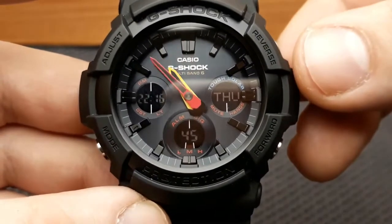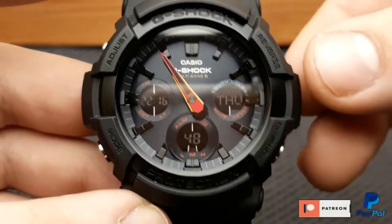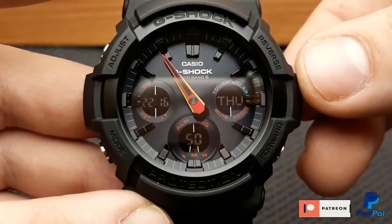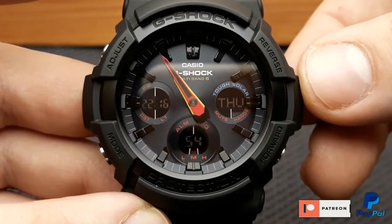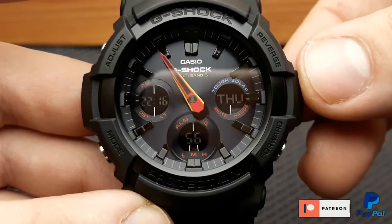And with that, I'm basically done with this review. We have run through all of the functions and features of this watch. Please do leave a like and subscribe to my channel for more watch content. Thanks.